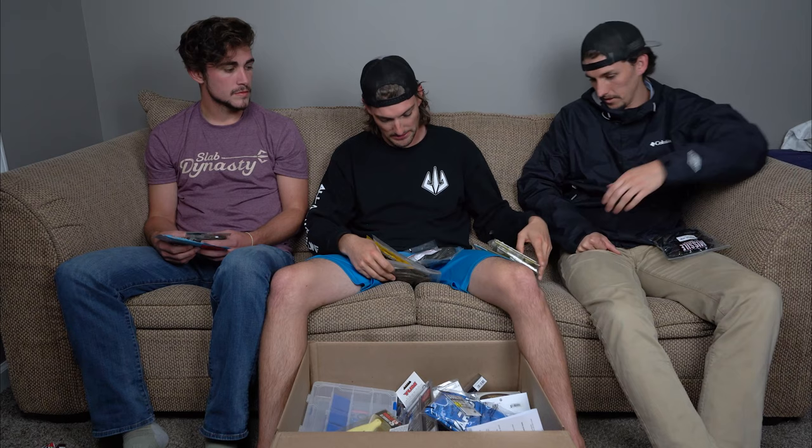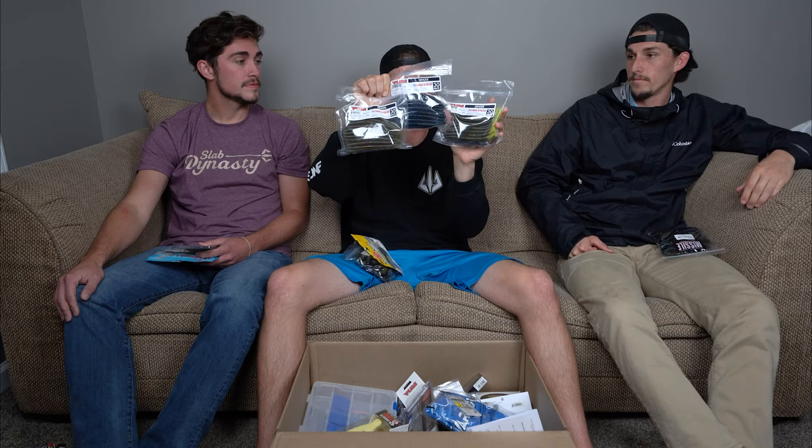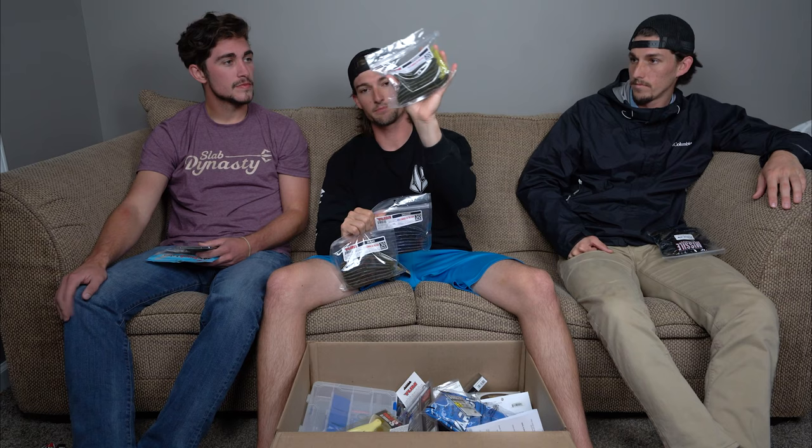I completely restocked on Yum Dingers — I am not running out this season. We've got 30 packs of Yum Dingers. They're durable, super cheap — a 30-pack for around 10 bucks. I got black and blue with blue flake, my signature highlight color, which are killers, and some watermelon — three solid all-around colors.